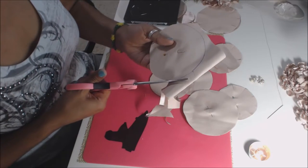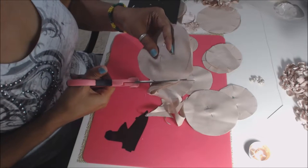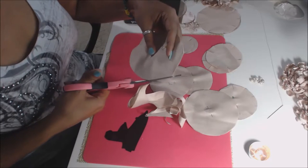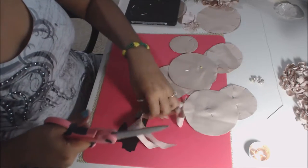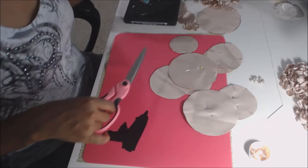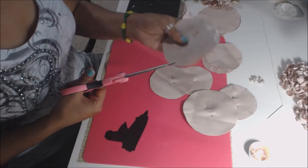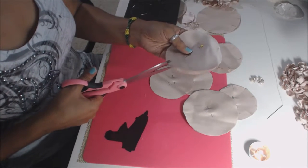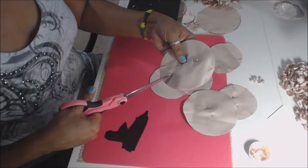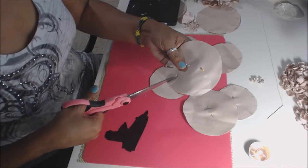Remember there are different variations of satin. I got this satin from Hobby Lobby. You want to make sure it's not really super heavy or thick — it's more of a lightweight satin, because lightweight is a lot easier to work with. I went in about an inch on that one because it's a lot deeper.